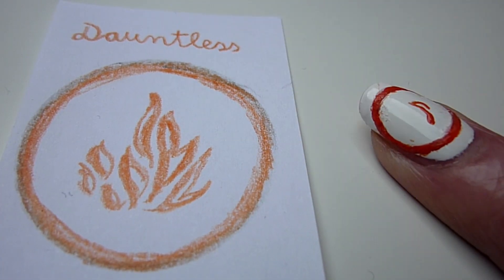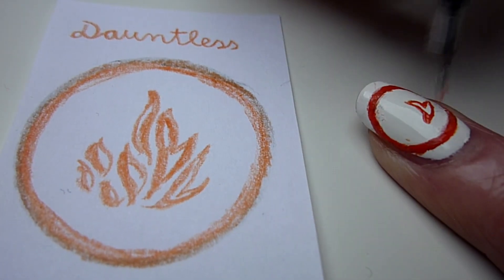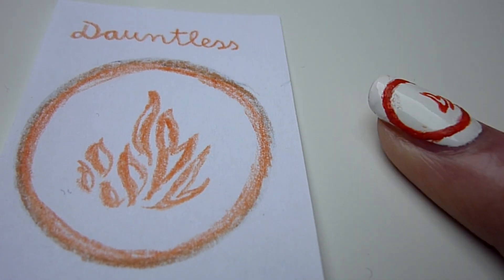Now we go on with the faction of Dauntless. Fill your circle with orange flames to create a fire.